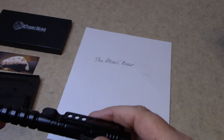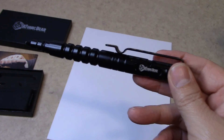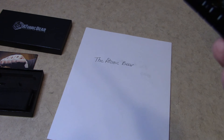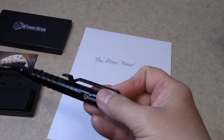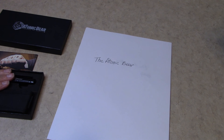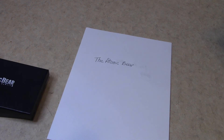So this is the Atomic Bear tactical SWAT pen. You can find it on AtomicBear.com or on Amazon. Do me a favor — hit that subscribe button and notification bell so you can see my other videos. I give this pen a four and a half out of five, due to it being top heavy and your hand getting fatigued from doing a lot of writing because it's metal. Alright, thank you and have a great day. Bye!